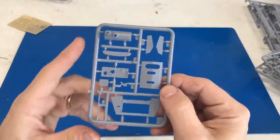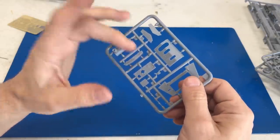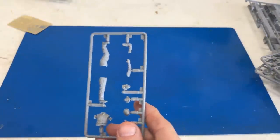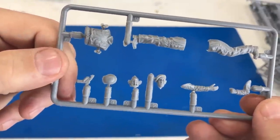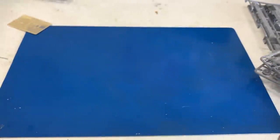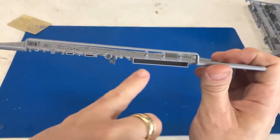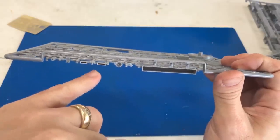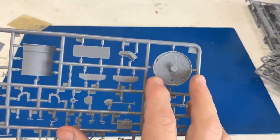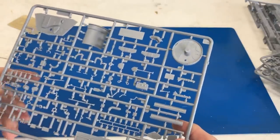We've got some other parts here — this is your mantlet and some of the protective armor that goes around it. The kit also includes a figure with multiple heads. These bins have all been slide molded on the side and are molded as one piece rather than multiple pieces. You've also got your radio and a little wood grain on one part. It looks to be a pretty nice looking little kit.